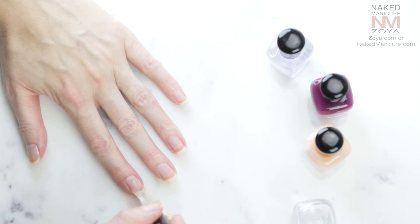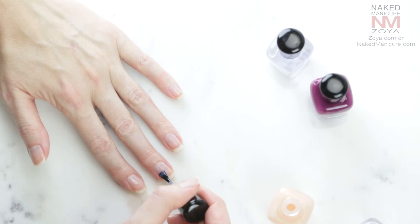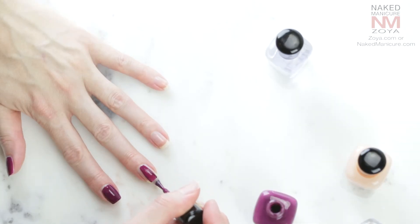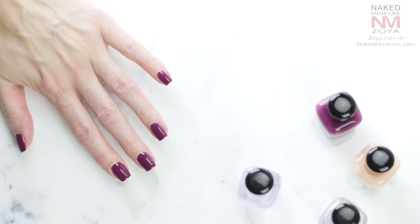The versatility doesn't end there. To get the look of gels without the damage, simply apply the Naked Base, one layer of Perfector to even out the nail bed, and two layers of color followed by a glossy top coat. This will give you a smooth look.